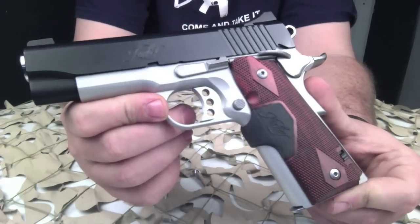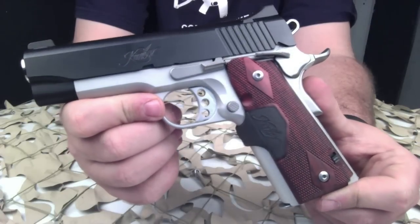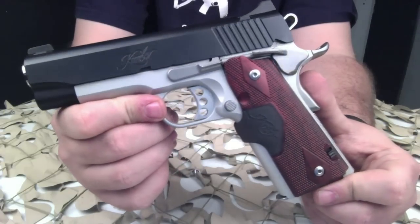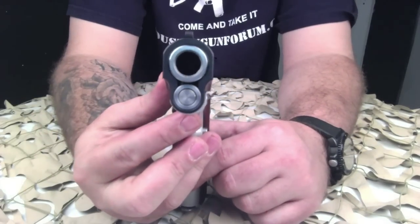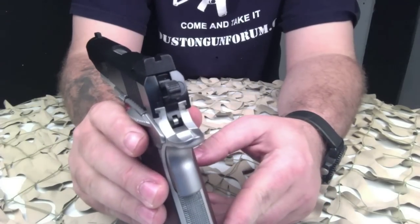It has a magazine capacity of seven from the factory; eight-round magazines are available. The recoil spring is a 22-pound spring from the factory, and it does have a full-length guide rod. The barrel is a steel four-inch match-grade barrel with a 16-to-1 twist rate — that's a left-hand twist.